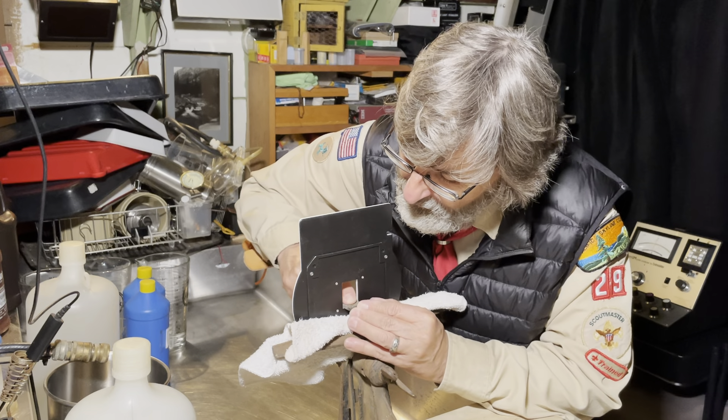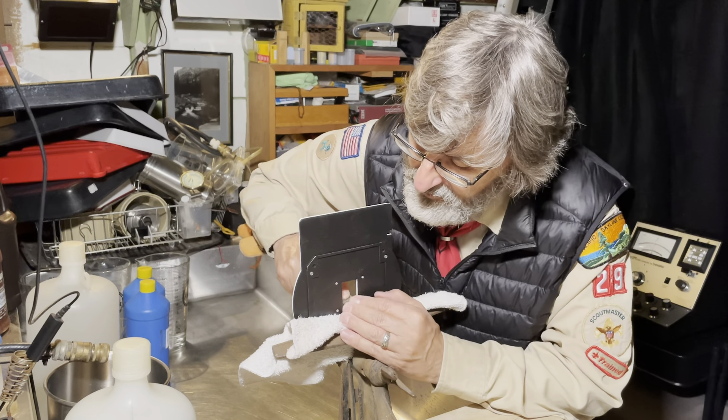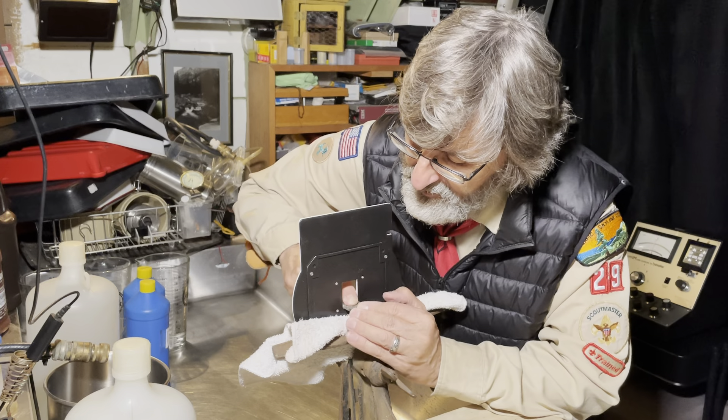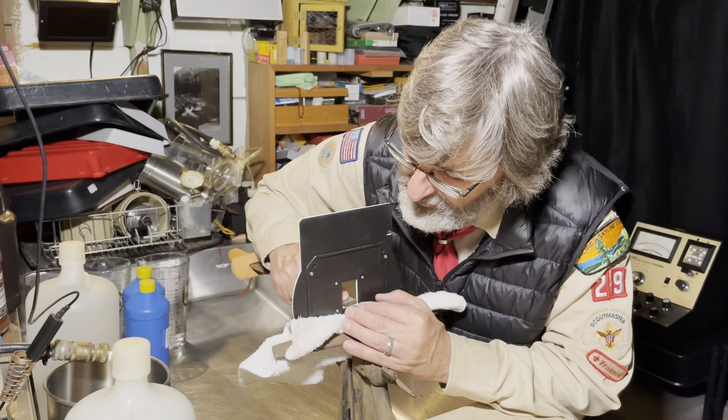You just want to take your time and file, cutting forward, because pulling back doesn't cut. Check every once in a while and see where you're at.